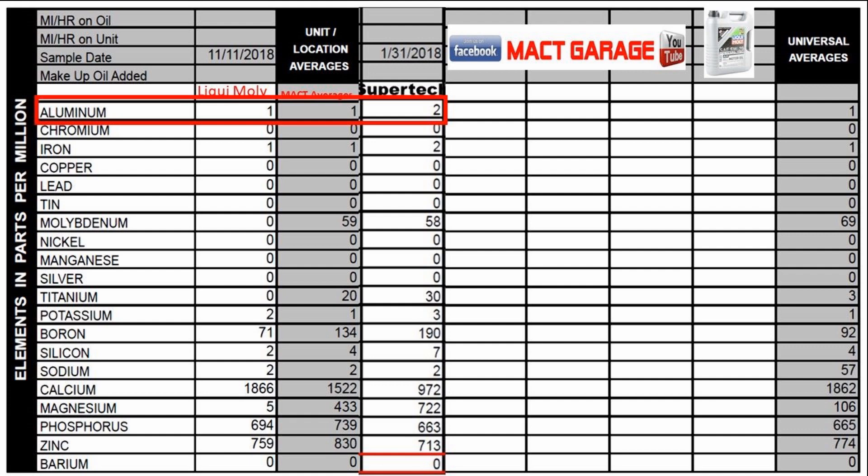Going into the elemental analysis — we're going to start with aluminum. With most things, you're going to have some aluminum transferred to the oil during processing. You can't get away from it; it has to run through pipes and everything else. The Liquid Moly starts at 1 part per million on aluminum where the Supertech had 2 when it started — universal averages are generally about 1. Chromium: we had no chromium in the Liquid Moly, which is good; universal averages are 0. Iron: we had 1 part per million in the Liquid Moly and 2 parts per million in the Supertech, with a universal average of 1.